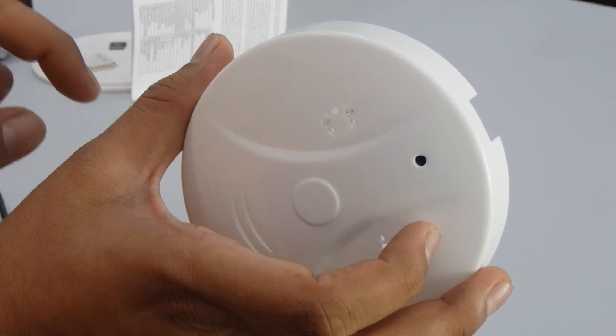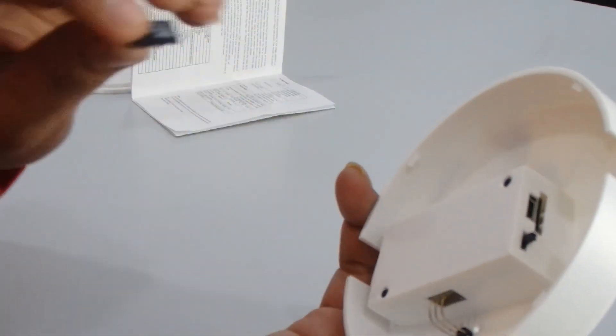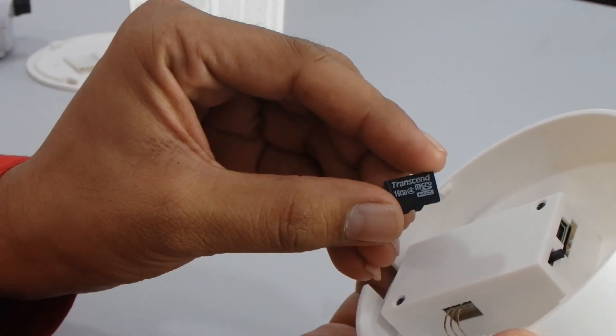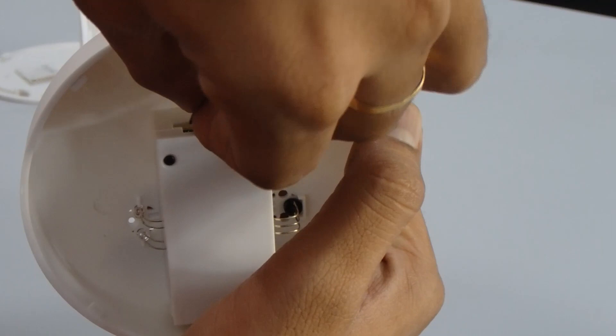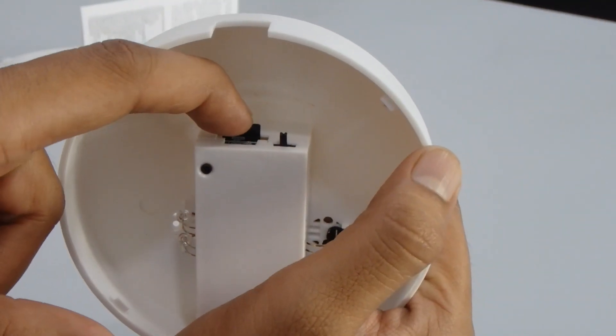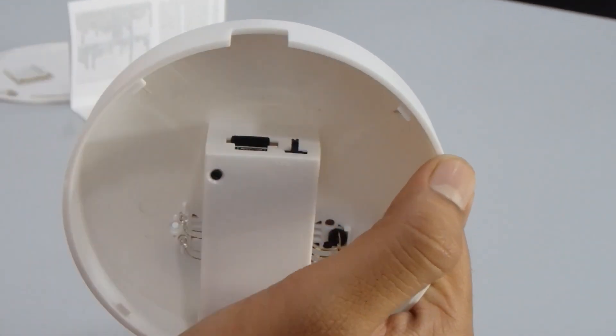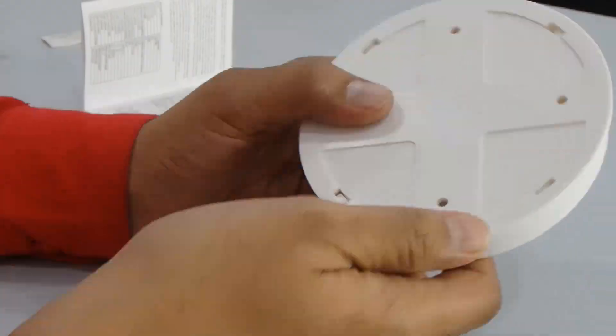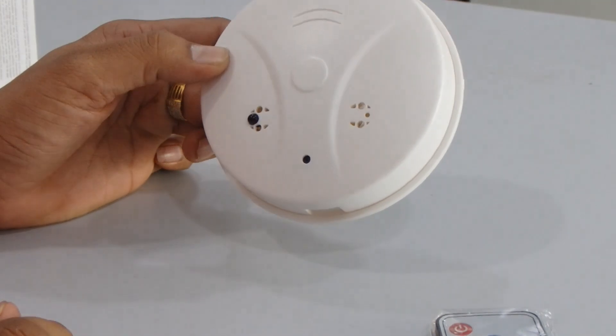It will flash, which means it is charging. Now you need to insert a micro SD card into the slot. Push until the side clip clicks, and you can see it is now fitted.